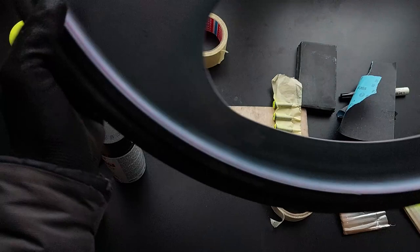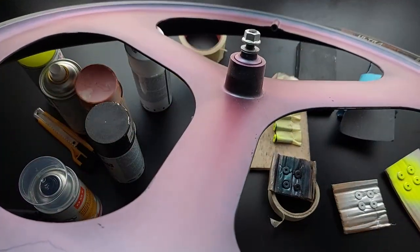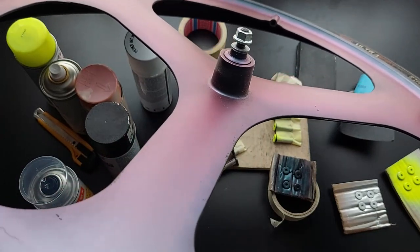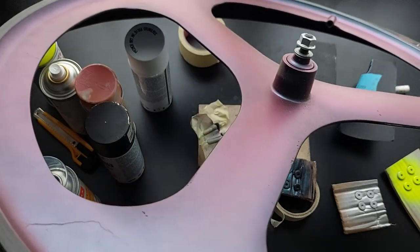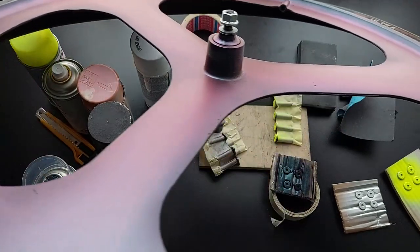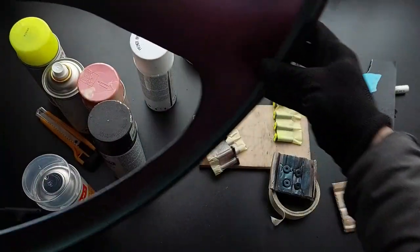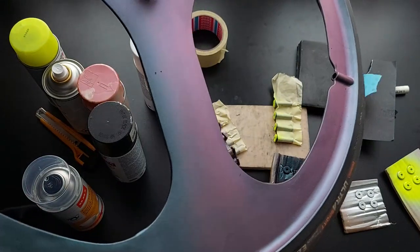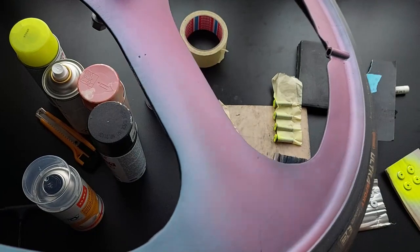All right, so these are 700c free spoke wheels. These are not carbon — it's a cheaper ALMG aluminium-magnesium alloy wheel. It's pretty heavy but it looks quite cool. It's a bit beat up, has a few dinks. I'm just storing these, not really using them currently.